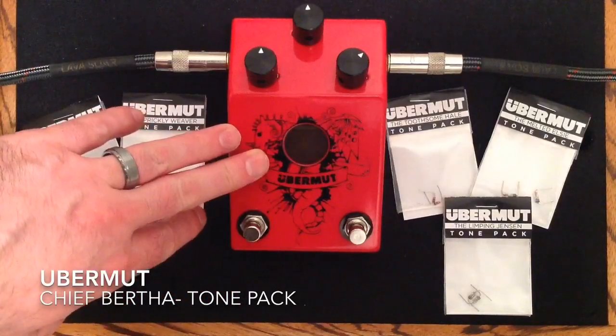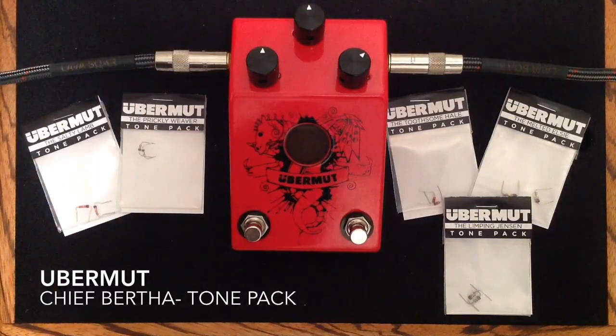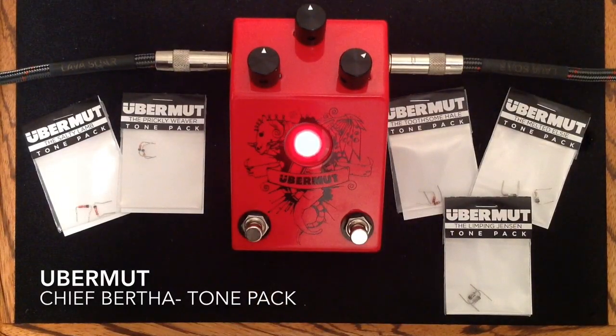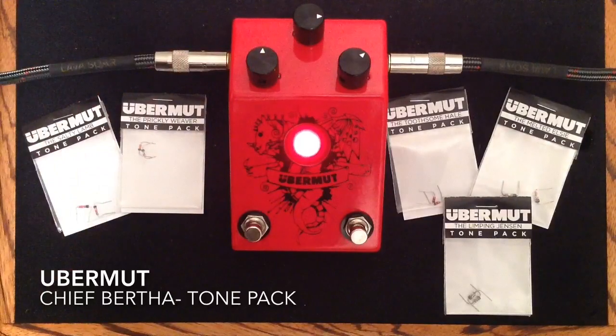Very, very cool pedal, very, very versatile. I want to show you this tone control up here that kind of works like a cut, and just let you listen. Here is clean again. This will be brighter. This will be a darker sound, sort of rolling off some of the highs.